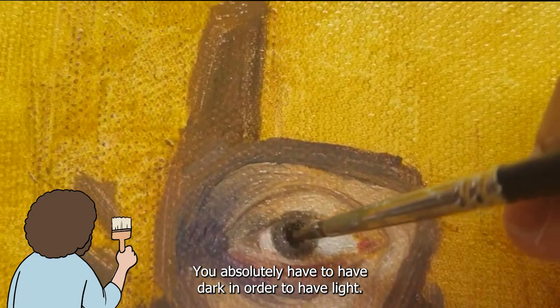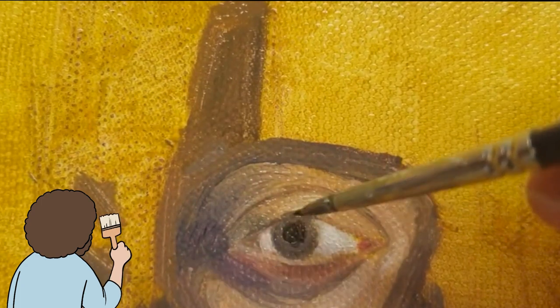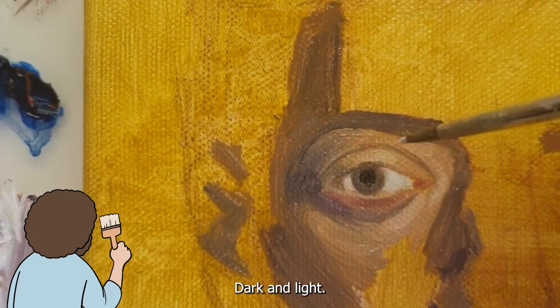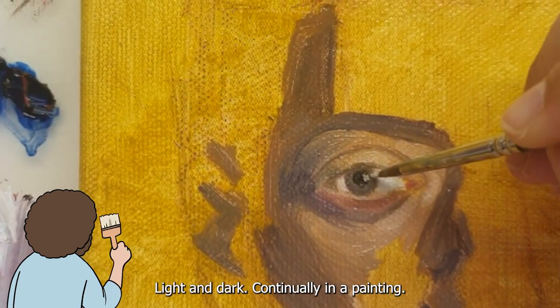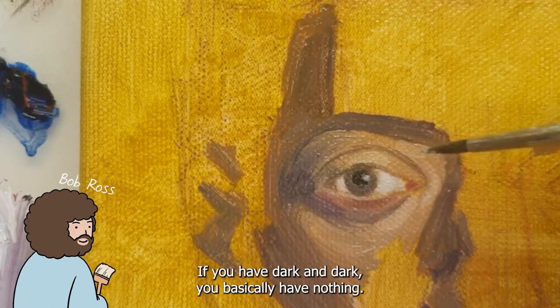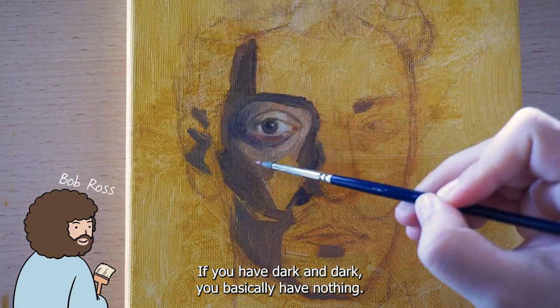You absolutely have to have dark in order to have light. Gotta have dark. Gotta have opposites — dark and light, light and dark, continually in painting. If you have light on light, you have nothing. If you have dark on dark, you basically have nothing.